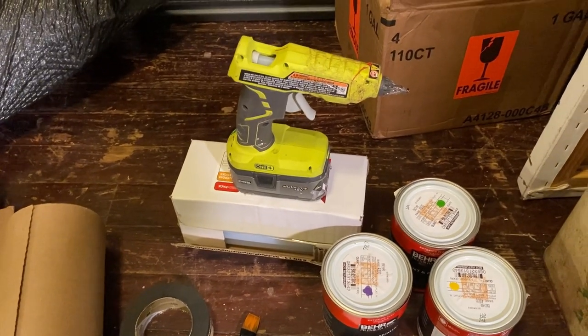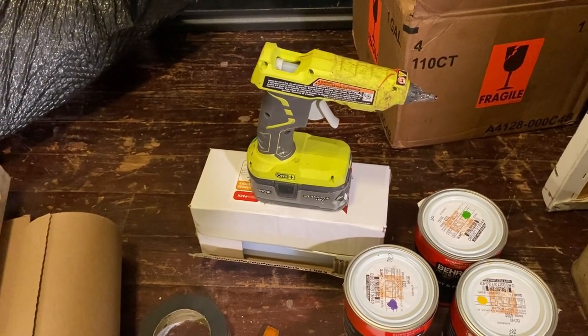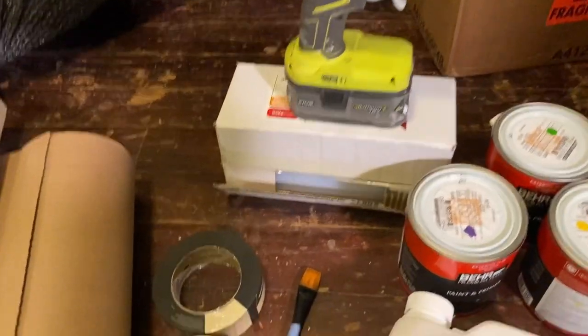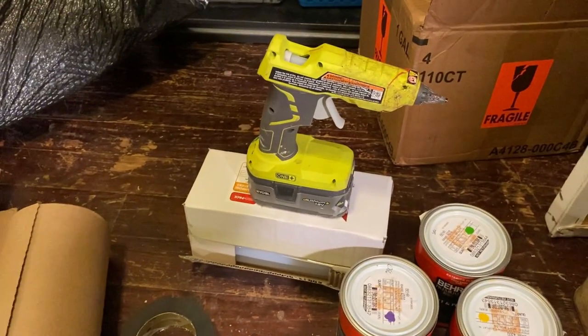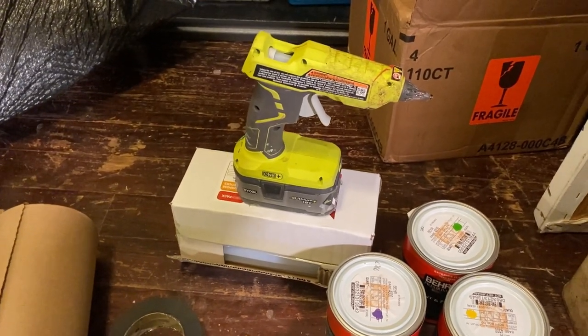The cordless hot glue gun is a big investment, but it's one of my favorite things that was ever invented. I always buy two batteries and keep one of them in the charger at all times. I also have a nice big box of hot glue sticks for all the hot gluing I'm going to do. Watch out — these things get hot. I have a few nice burns from using these over the years.